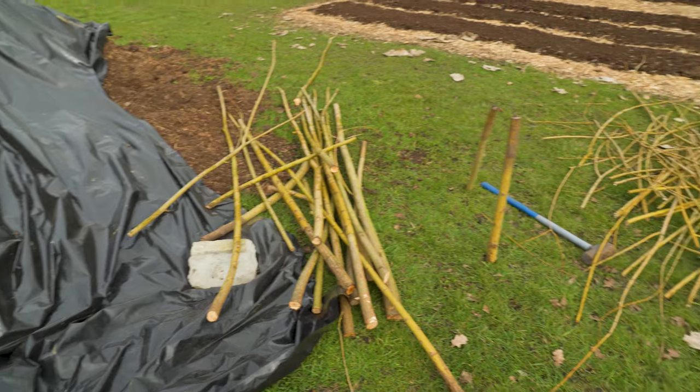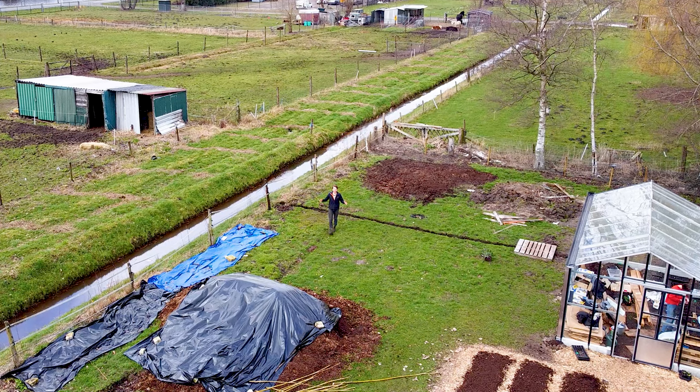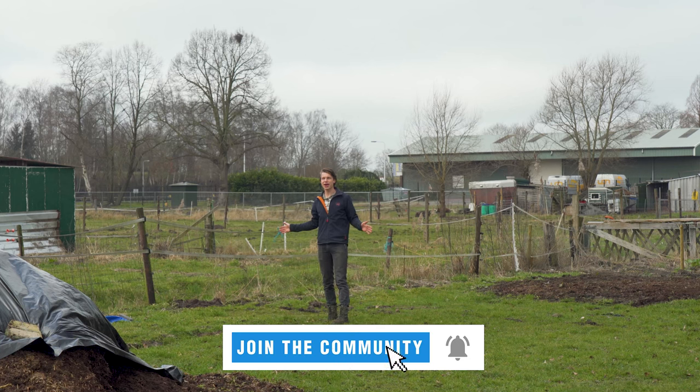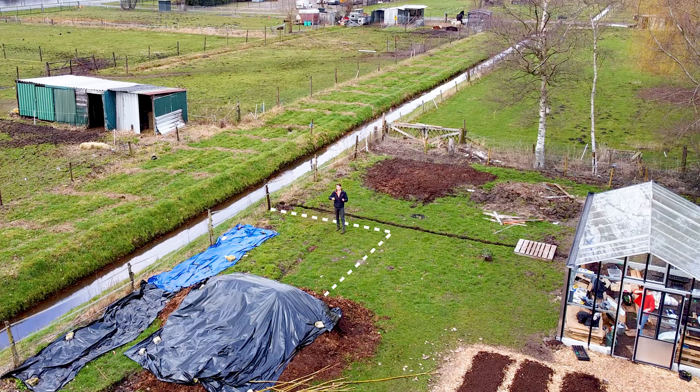Let's try something out and see if we can build something real quick. This is where the family garden will be — it will be about five by five meters. I just want to try and get the back border in right now, see if we can get some branches in there, try and braid them, and see how it's going to end up looking.